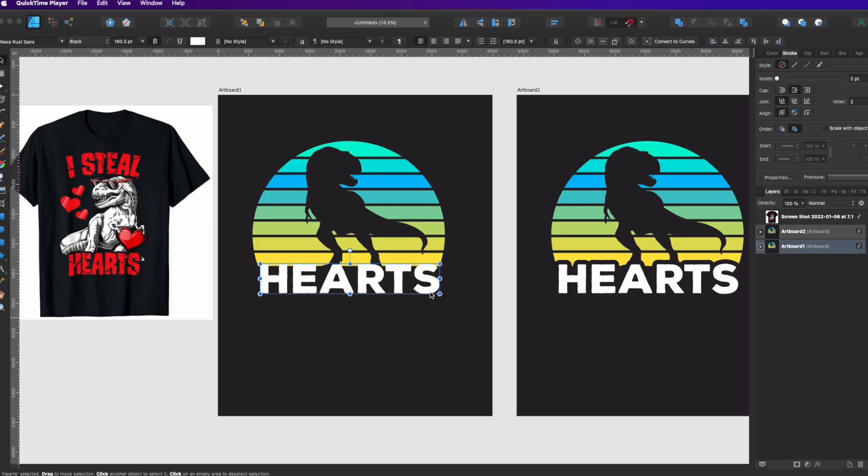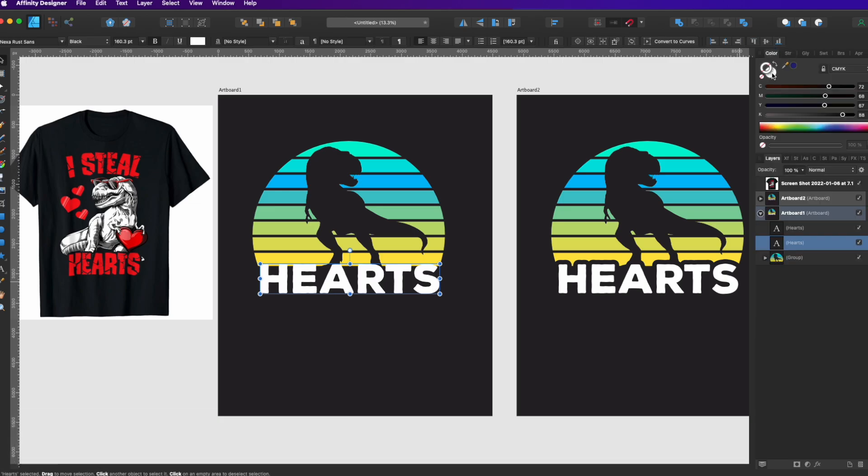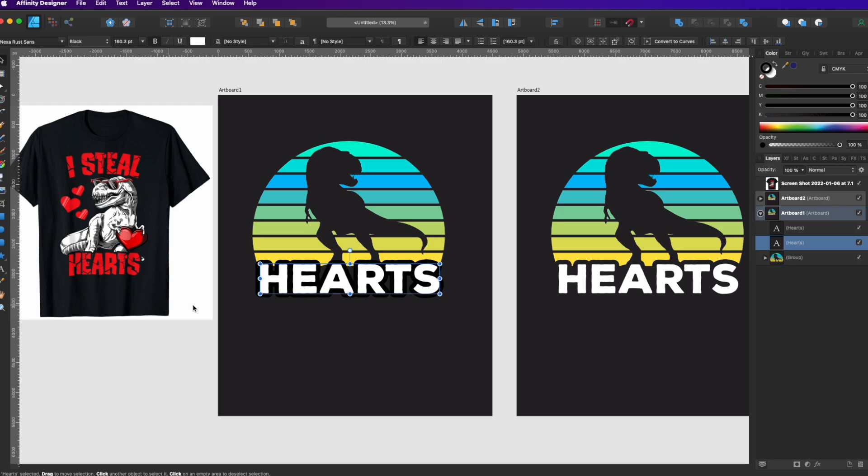Let me show you how I did it. It's the simplest way and super fast. Just have your text here — 'Hearts' — click on it and do Command J, which copies it. Pick the one underneath and add a stroke to it. We're gonna pick a black stroke and make sure the stroke is big enough — I'm gonna use 36.